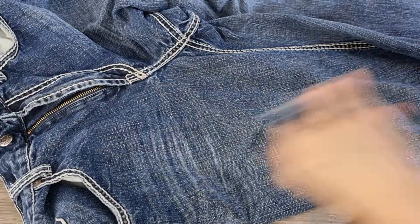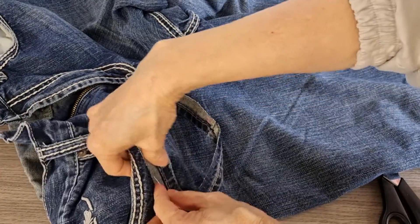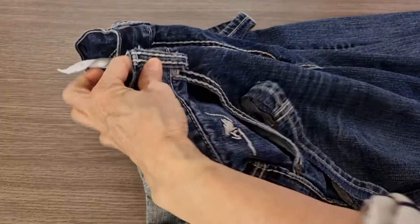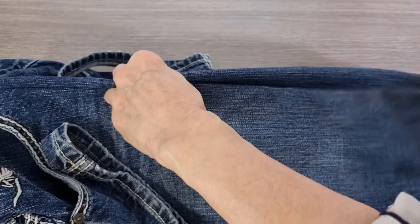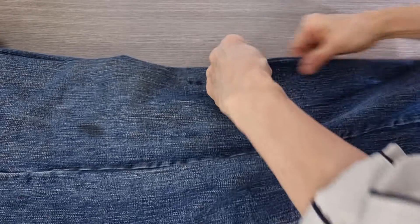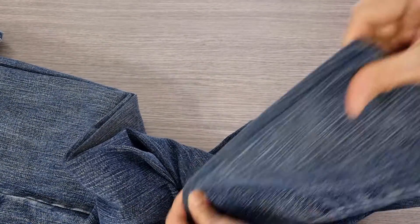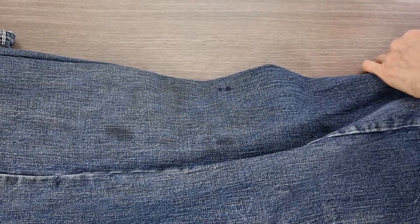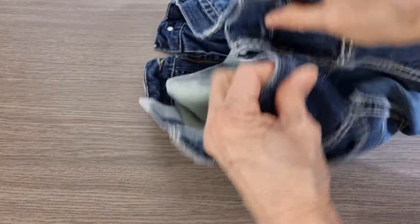I will pin this one on this side — I pin the bottom and the top — and then I just quickly make sure it's aligned. It's the same, it's good, but I still need to pin it. On the back I do the same and I check it.